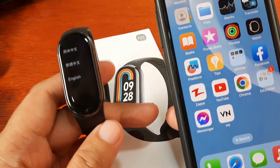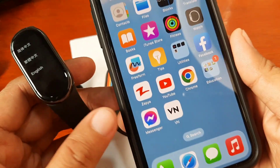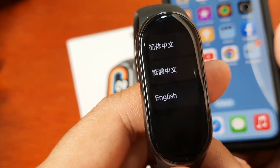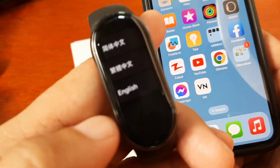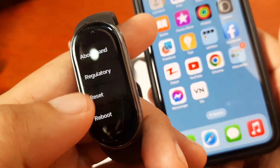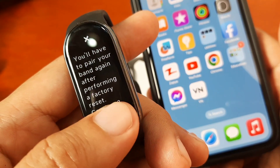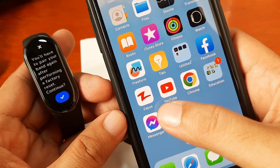Let's pair our Mi Fitness Tracker or Xiaomi Mi Band 8 to the Mi Fitness application. It is asking us to pick a language. In our case, we will pick the English language. I will show you the first step. I will reset the band while waiting for the restart of the application.